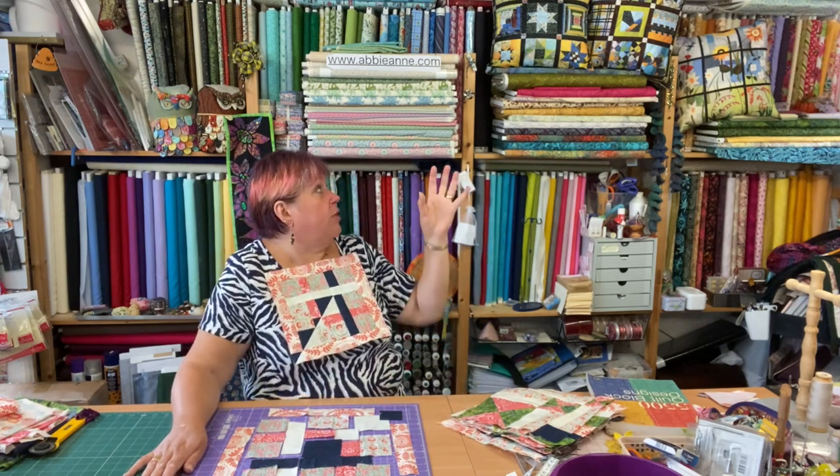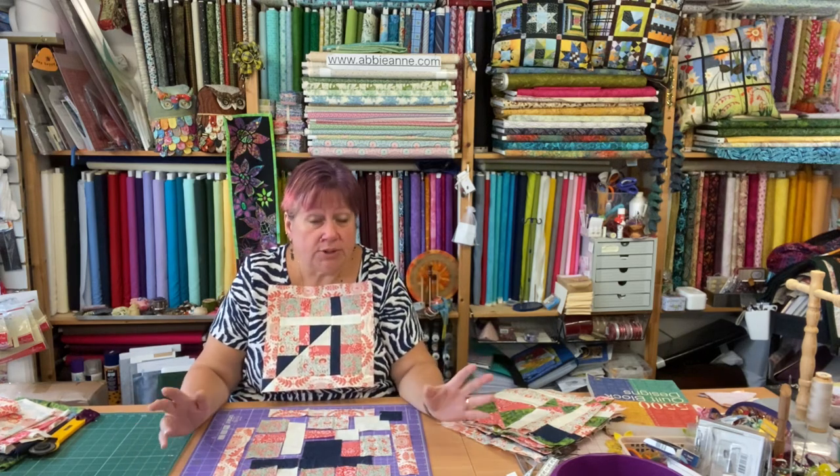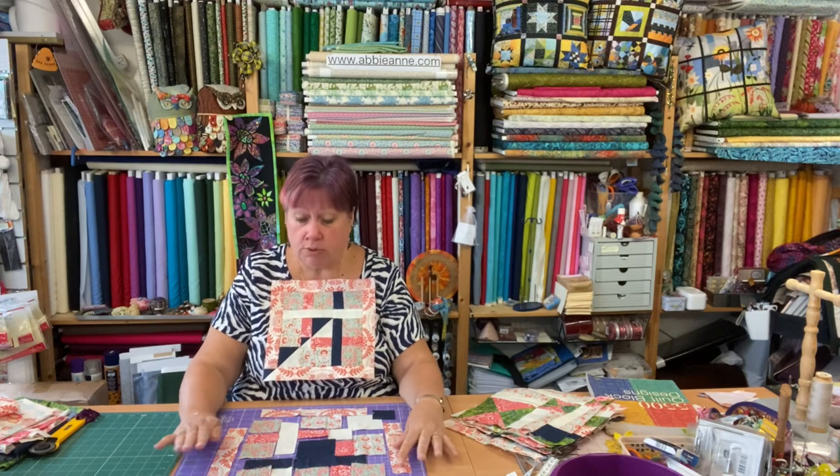They were all different — all their blocks were different, weren't they? Every single one was different. Although we used maybe the same design, each block's colourways was different. So this one I'm going to keep it the same, but just change those two things just for a change to see what happens. All right, so that's what I'm doing today.